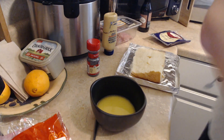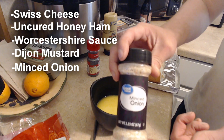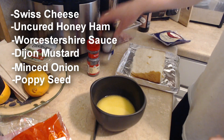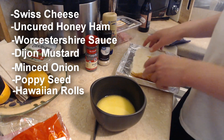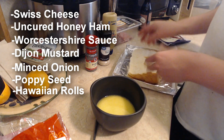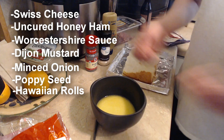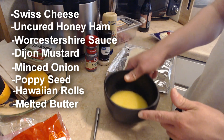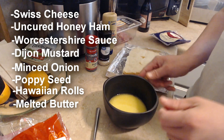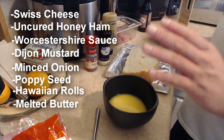Next we got some minced onions — that's what you're gonna need — poppy seeds, and I have some Hawaiian rolls right here, already cut up and ready. I don't have a tray, I made one out of tin foil — I'm ghetto, whatever, I don't give a shit. And then we have some melted butter; I put about two spoonfuls of butter in there and cooked it up.